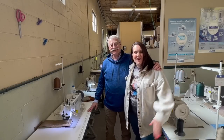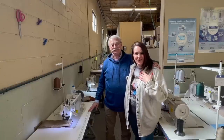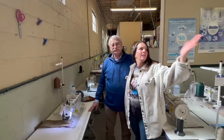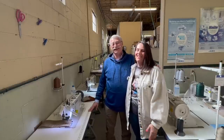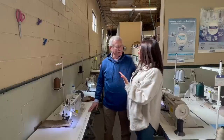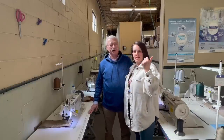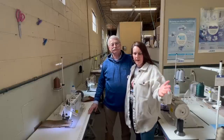Hello everybody, welcome back to my channel. I am down at Ralph's Industrial Sewing Machine Warehouse Emporium, and I am here with the lovely Jack. Are you the owner? No, I'm Executive Vice President of Ralph's Industrial Sewing, and I'm an engineer.